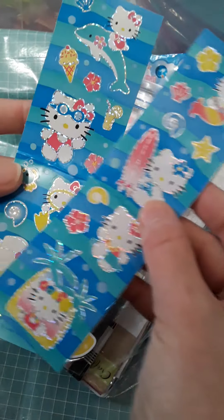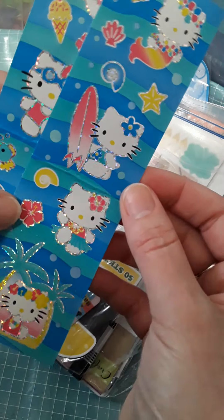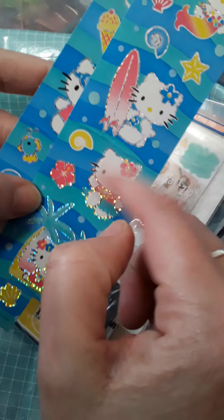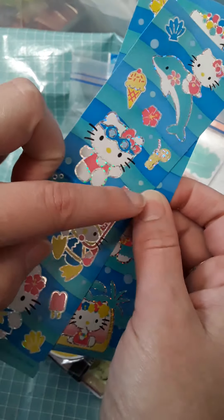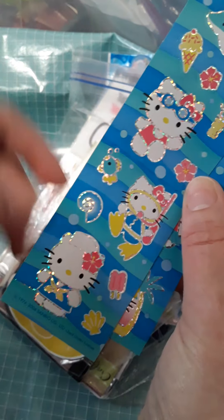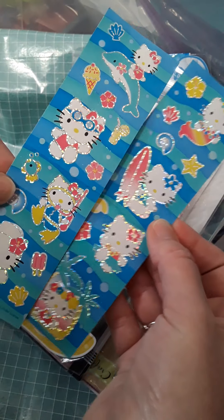This one is also from that pack and these are Hello Kitty stickers — also older, from 2006. This looks very tropical. She's got her little palm trees, her little skirt on, her surfer — she's a mermaid over here. And then on this one she's got the dolphin, the little ice cream, the lemonade. She's got her swim goggles on and her little scuba suit and her little sailor outfit. These are just super, super cute.